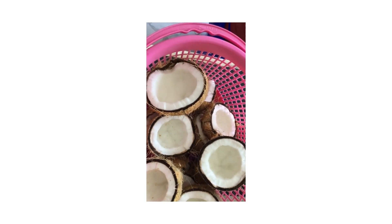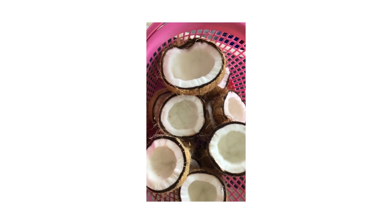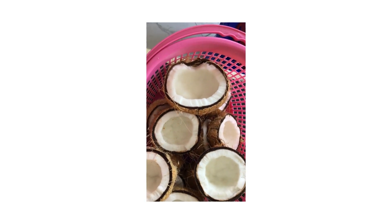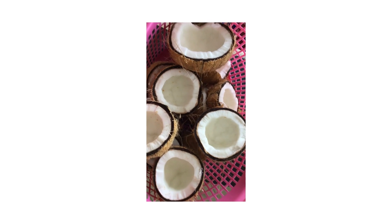Hi guys, welcome back to my channel, this is Rachel's show. I'm trying to make coconut oil — yes, so I've got some coconuts and I want to make coconut oil from scratch.